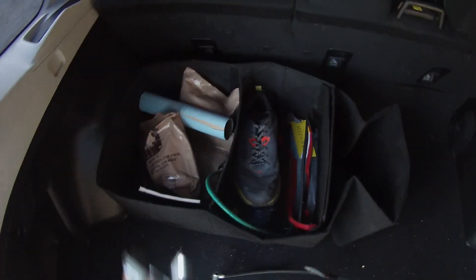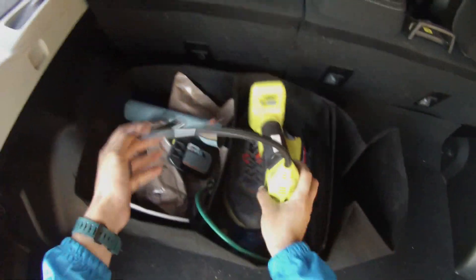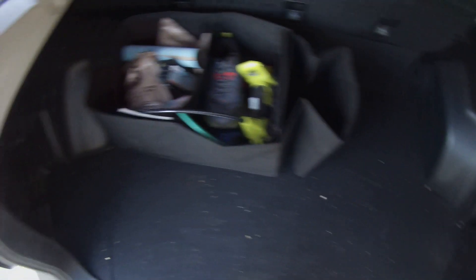With the inflator, I'm able to pump up my tires after going off-roading. It's best to deflate the tires when you're off-road because it gives them a less chance of getting cut by rocks.